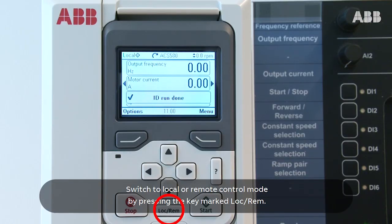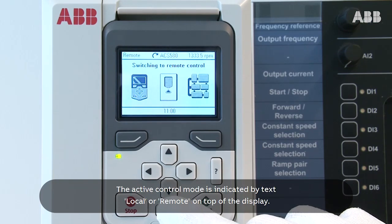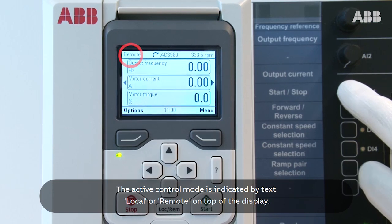Switch to local or remote control mode by pressing the key marked LOC REM. The active control mode is indicated by the text LOC or REM on top of the display.